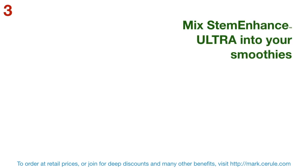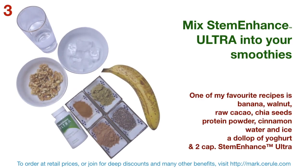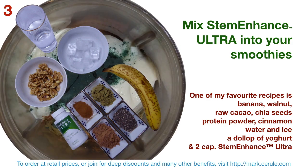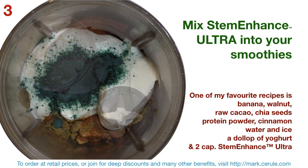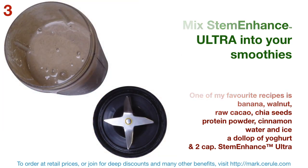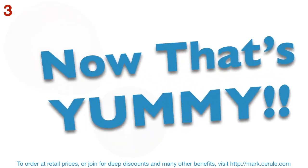Mix STEM Enhance Ultra into your smoothies. One of my favorite recipes is banana, walnut, raw cacao, chia seeds, protein powder, cinnamon, water and ice, and a dollop of yogurt — and of course, two STEM Enhance Ultra capsules. Now that's really yummy.